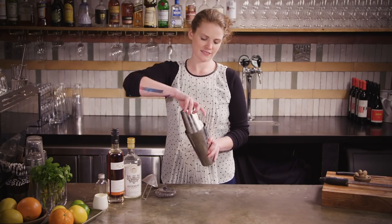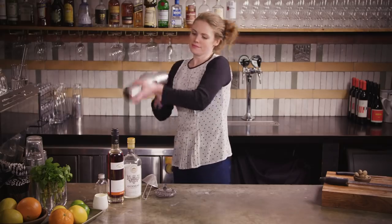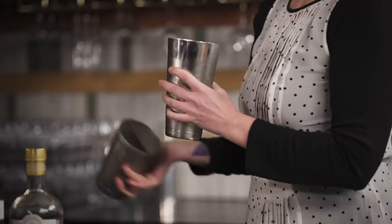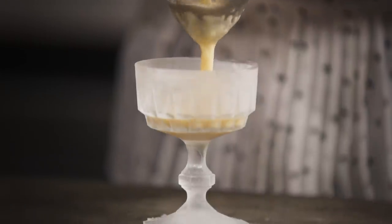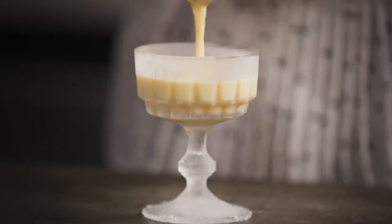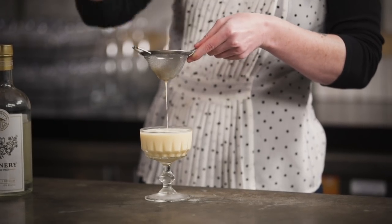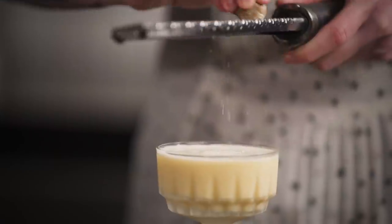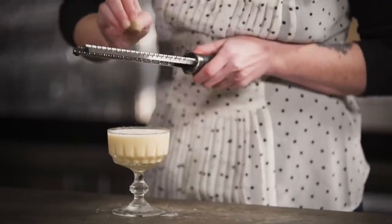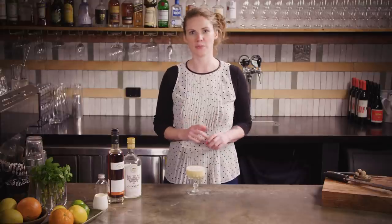Pop our tins together and shake as hard as you can. We're just going to use our Hawthorne strainer to hold the ice back in the tin, and then definitely use a fine strainer for this one, because you don't want the ice chips ruining that really lovely creamy texture. Finally, use a microplane if you have one and grate a little nutmeg over the top. If you don't have a microplane or nutmeg, some dark chocolate powder, ground cinnamon, or a cinnamon and sugar mix — anything in that winter Christmas spice idea works really well.